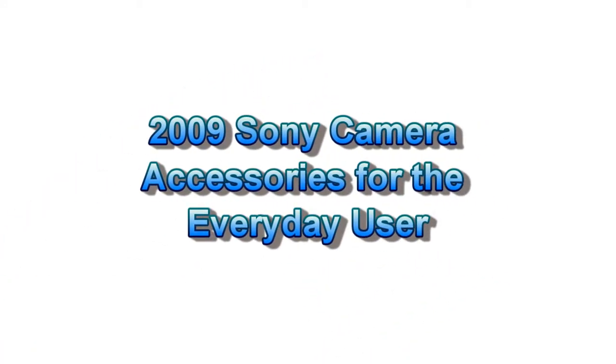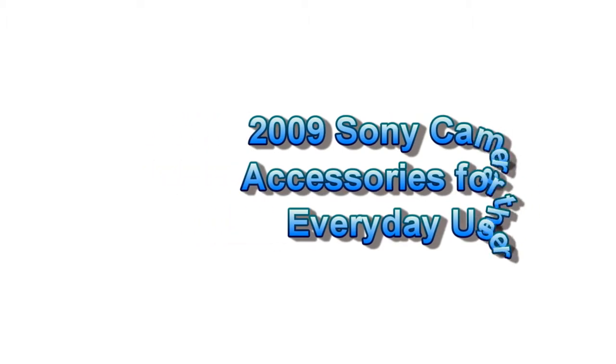Hi there. Today I'd like to review some of the new and exciting available accessories for the 2009 Sony DSC CyberShot lineup for the everyday general shooter.